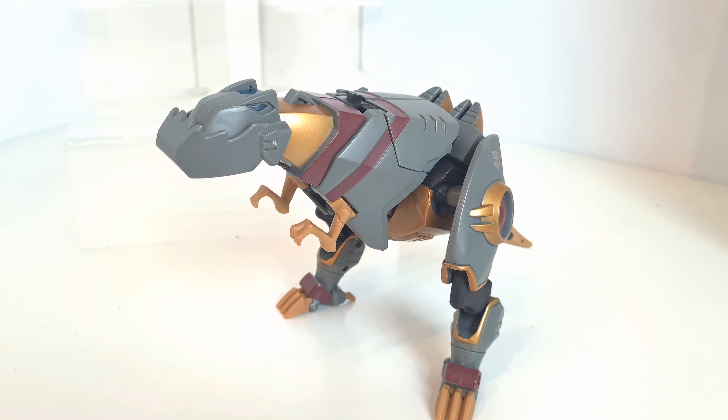Hi there, welcome back for another Transformers toy review. Carrying on the theme of doing things a little bit different, reviewing some old things that have been around for a while. I was going through my display, rearranging some things, and came across Grimlock from the Animated series and thought we'd take a look at him. I just wanted to share him because he's a pretty cool toy.